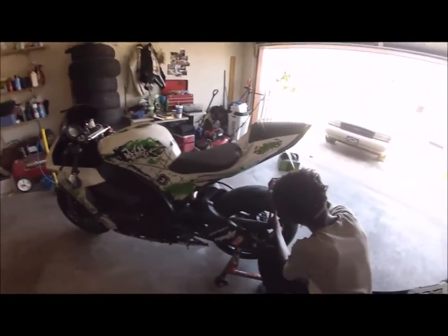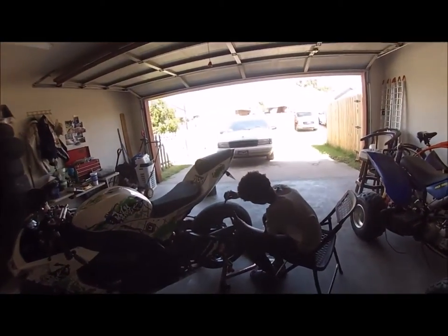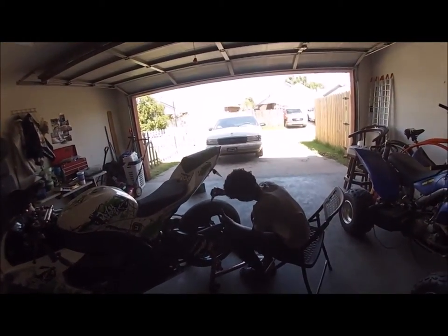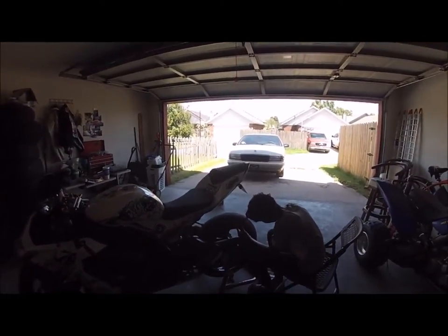Just added some more decals on the swing arm — I believe each sticker is about 10 more horsepower, so I'm gonna be bouncing with the upgrades.